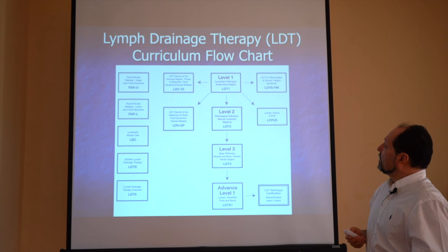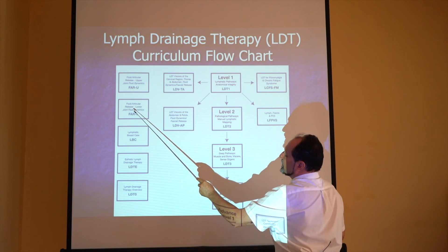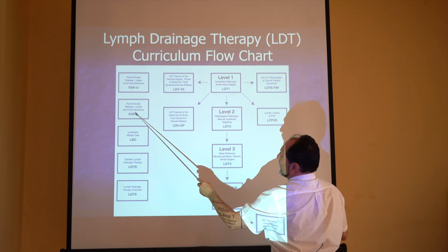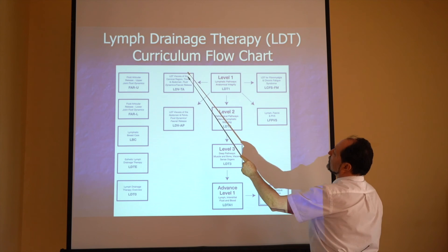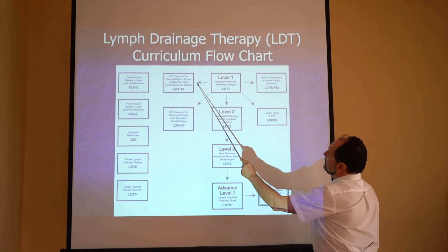This class sits within a lymphatic curriculum, and while these classes are not strictly lymphatics — it's more interstitial fluid — they are still fluid techniques. We offer Fluid Articular Upper and Fluid Articular Lower, with no prerequisite. We also have viscera classes covering thorax, abdomen, and pelvis, which require Lymph 1.